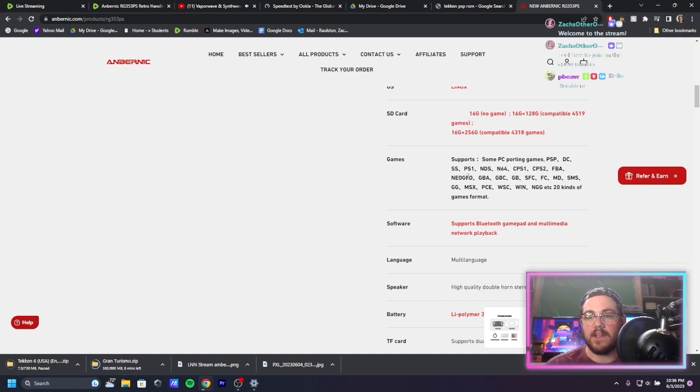Also Neo Geo, PC Engine, GBA, Game Boy Color, Game Boy, Super Famicom, Famicom, Super Nintendo, Nintendo, Master System, Mega Drive or Genesis, Game Gear, MSX, PC Engine, WonderSwan Color — all kinds of stuff.